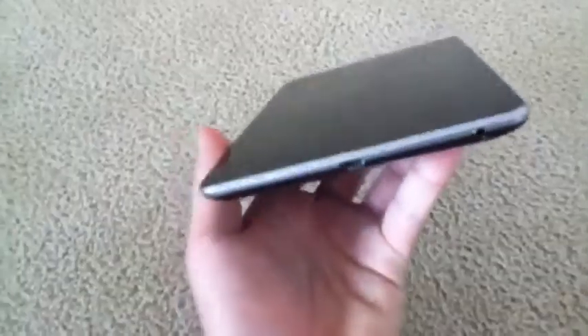Overall, hardware-wise, this is a really nice tablet. In my next video, I'll go over the software of this device.